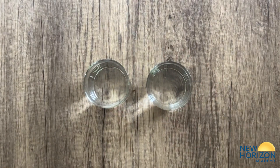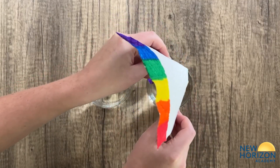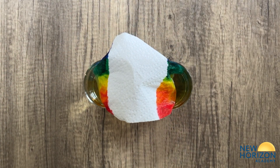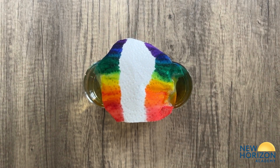Fill the glasses with water until they're about three-fourths full, and then place the two ends of the paper towel into the cups so that half of the colored part is submerged in the water. Now all you have to do is wait and watch as the colors travel through the paper towel, creating a rainbow.